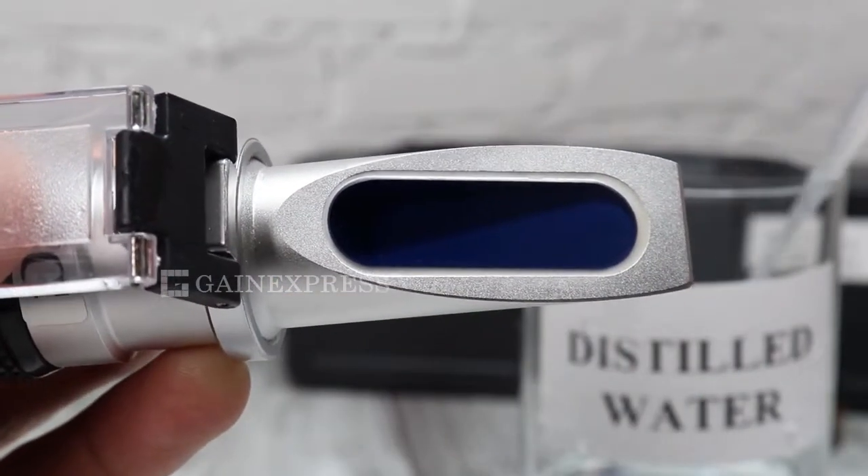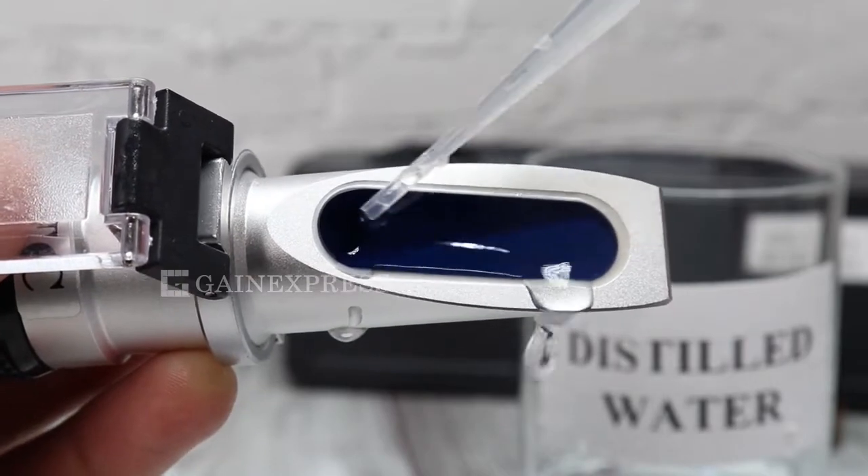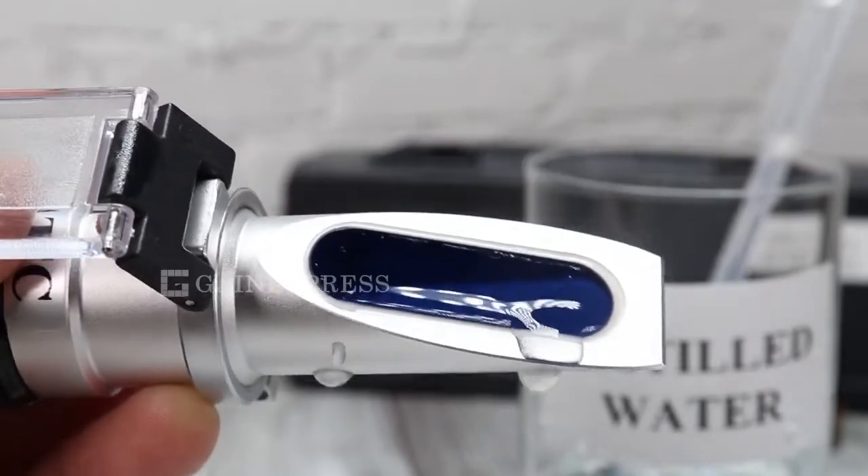Always clean the instrument between each measurement using distilled water, and dry it with a soft damp cloth.